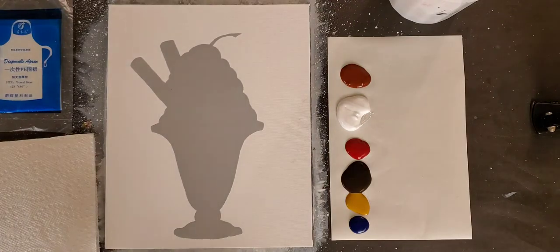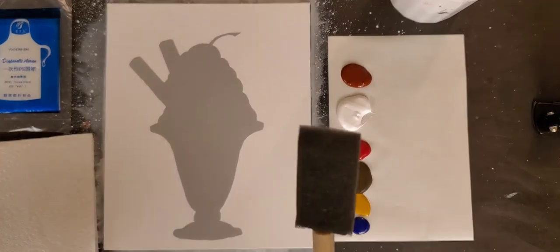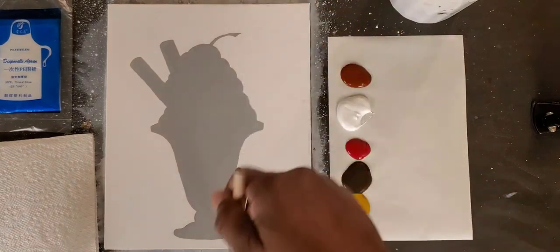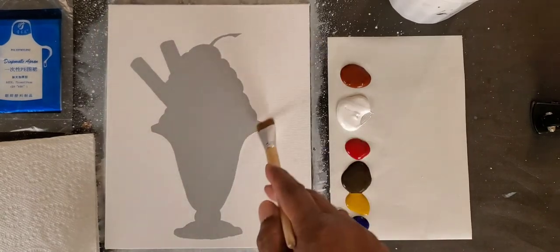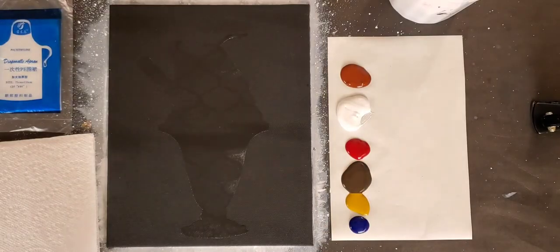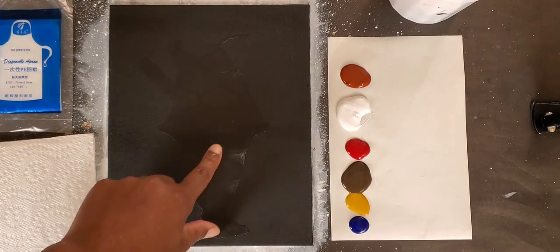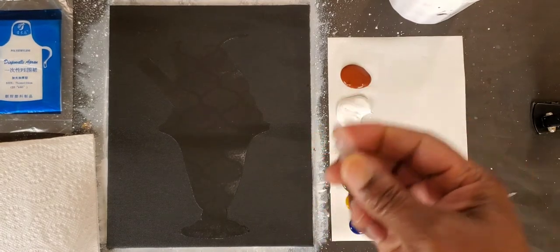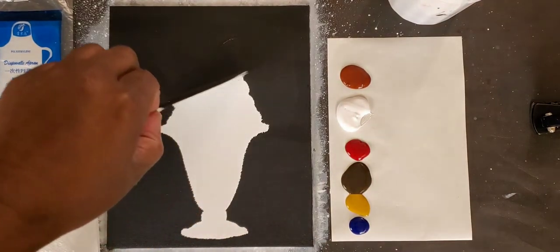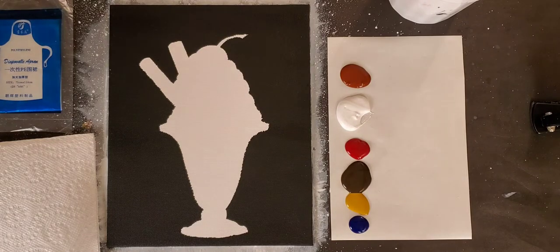We provide you with an eight by ten canvas that already has the peel on it. You're going to use black paint with either a foam brush, flat brush, or even a larger flat brush, and just paint the entire canvas black. Once you've painted the entire canvas black — making sure you paint around your peel — this is what your canvas should look like. Then you take your spatula, dig in, find a lift, and at a 90-degree angle peel up the peel. That's why the company's name is Peel-Off. You're left with a silhouette.